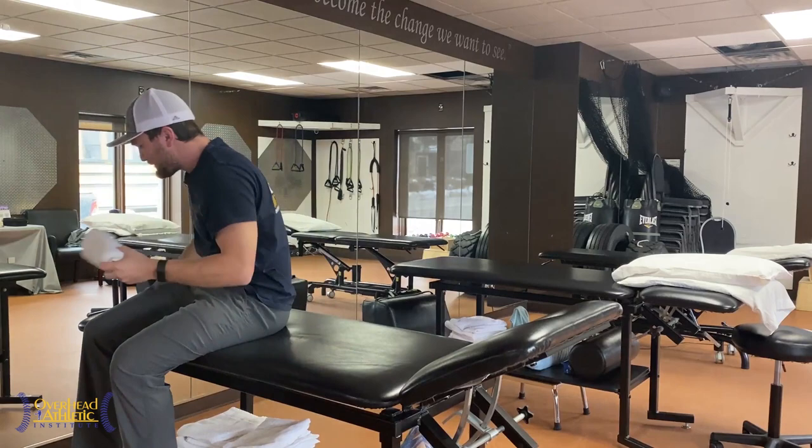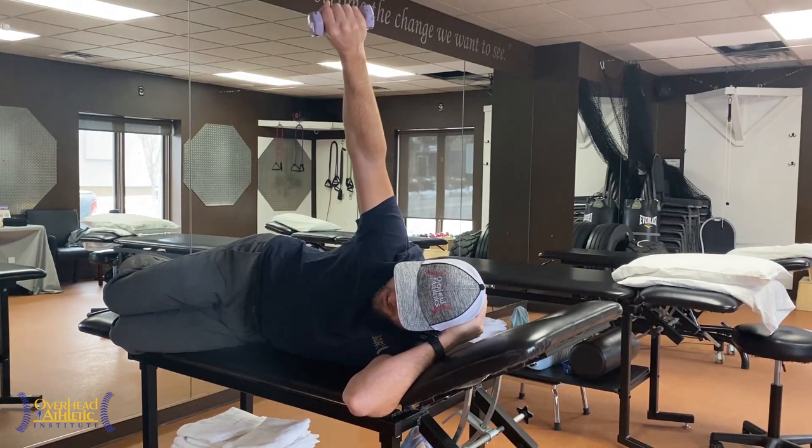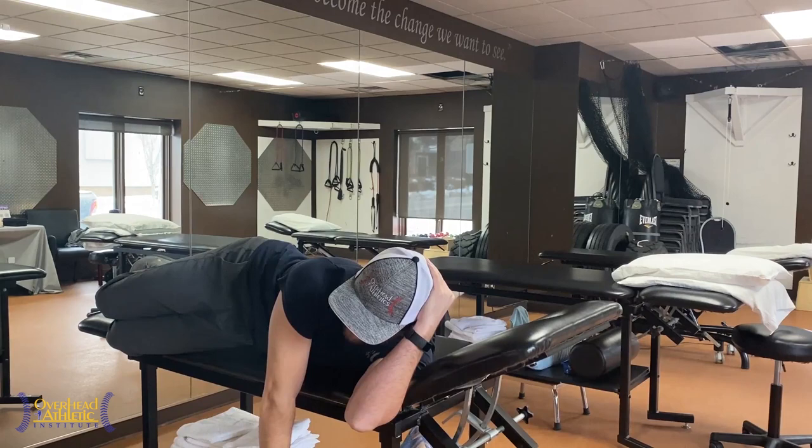Now drop your towels. We're going to hit a little bit different portion of the rotator cuff. Start at the top, arm straight. You're going to turn your thumb down. If this pinches, don't turn it as much — find that position where it doesn't pinch as you come down. Roll with your body and then row it to the top. It's called our deceleration row.